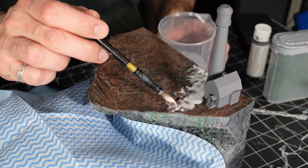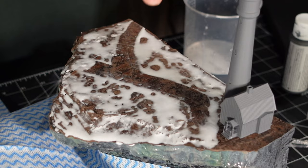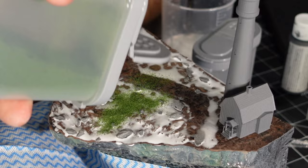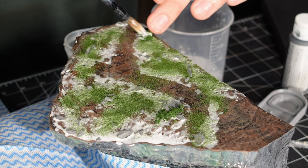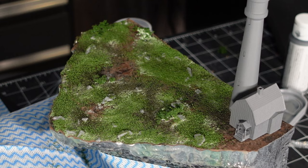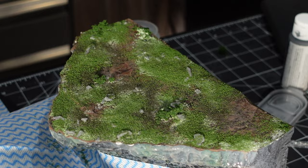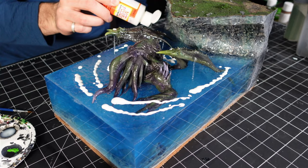Next up I had to flock and add vegetation to the top of the cliff. I also made a little road, then I realized it couldn't drive straight off to the water and I had to change the direction of the road. I added some slate rocks, followed by light and dark green flocks and bushes. Then while that was drying, I added some more Mod Podge waves, this time trying to do ripple effects out from around Cthulhu, and I made sure to add little splashes under where those waterfalls would be dropping.